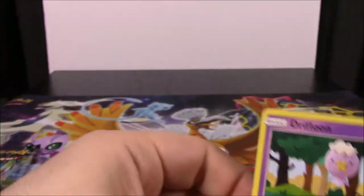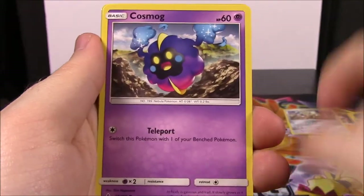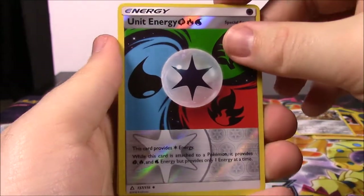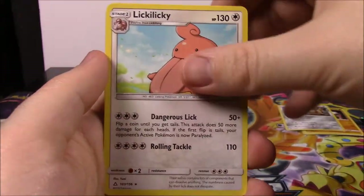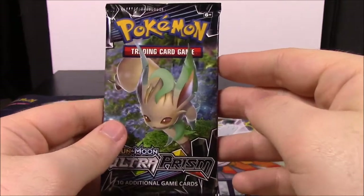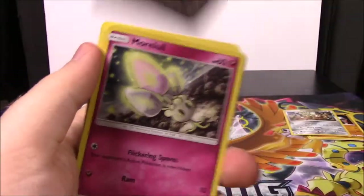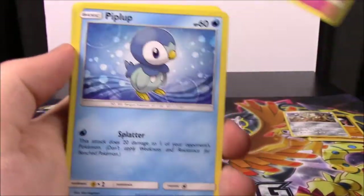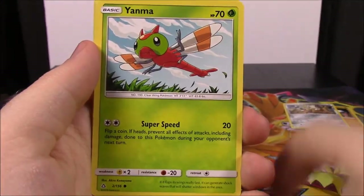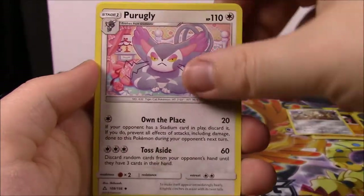Now we've got our first Ultra Prism pack - let's hope we can get something cool, there's a lot of great stuff in this set. Here's the code. We've got a Drifloon, Morelull, Cosmog, Exeggcute, Lickitung, a Reverse Unit Energy which looks cool, and a Lickilicky as our rare. Also a Psychic Energy, Lopunny, Manaphy, and a Cynthia trainer. And our last pack out of the Treasure Chest - here's the code. We've got a Morelull, Piplup, Salandit, Exeggcute, Yanma, Snowy River Reverse Holo, and a Wash Rotom as our rare. Then Grass Energy, Pearly, and a Unit Energy and Rotom.